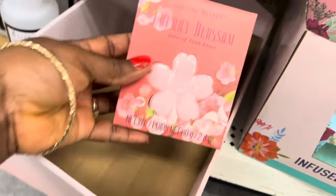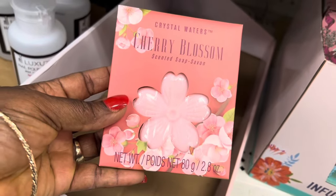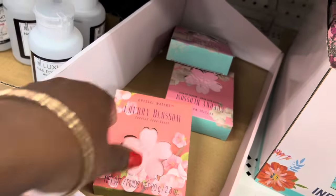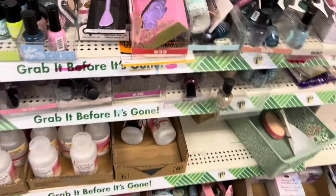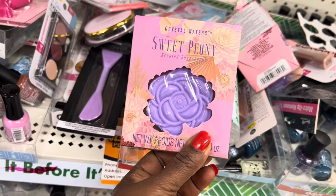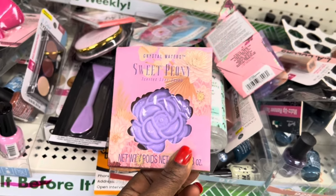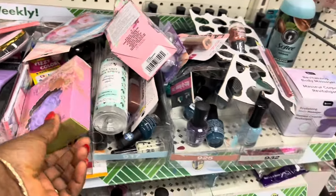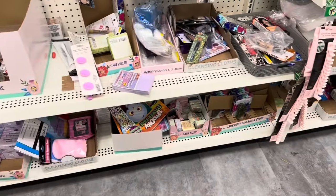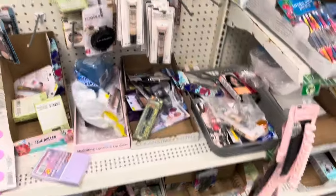Look at this cherry blossom scented soap. I found another one here — this is scented soap too, sweet phony. So what is this telling me? Something is going on here that I need to look for.